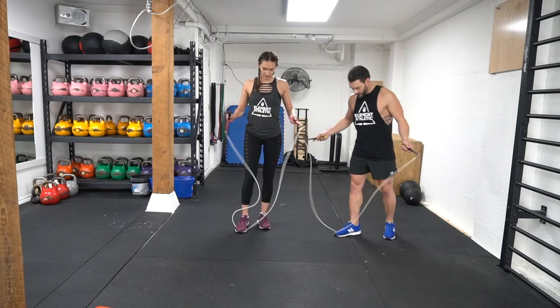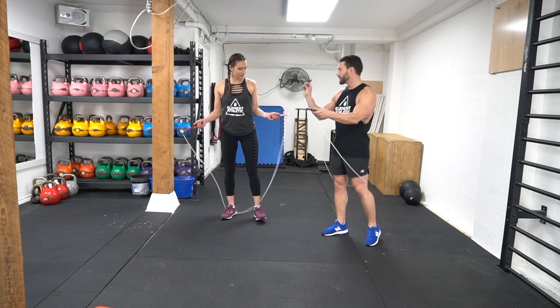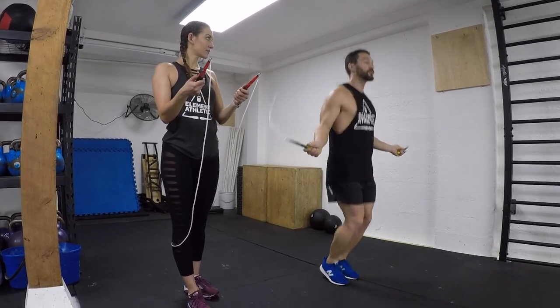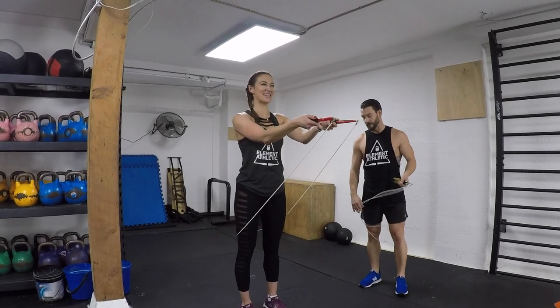We're going to start with the rope behind the knees. The first step we're going to work on is what we call the basic bounce step — nice and simple, two feet, push it down, jumping over the rope, nice and easy. Taz, show me what's up. Show me 10 jumps.